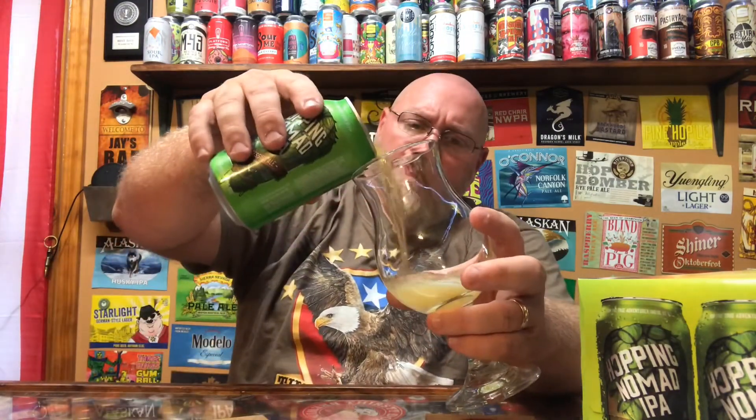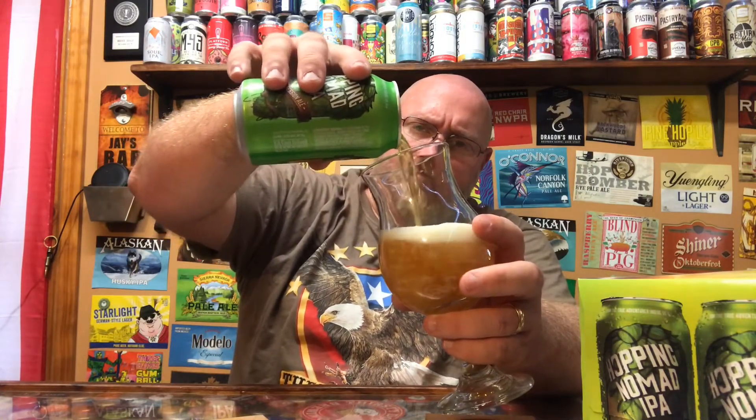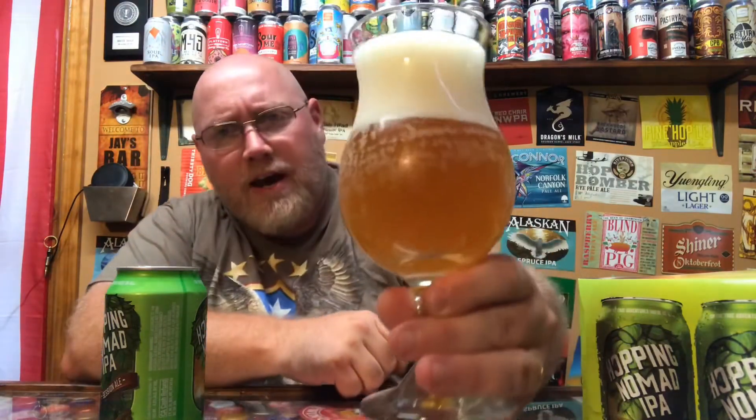No explosion on opening. It's a typical-looking pour, producing a white head. Just a hazy golden color to it.